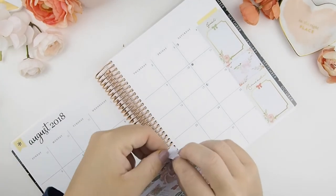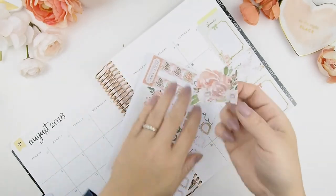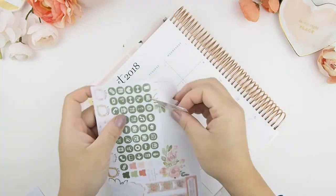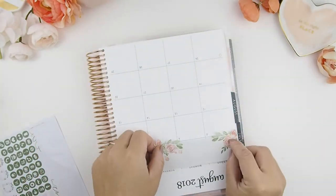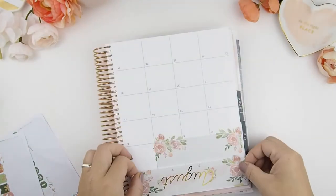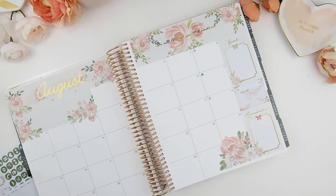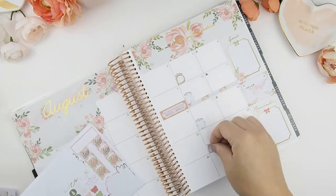Once you're done with your sidebar, next are your blank boxes — please be delicate when you peel them. And there you go, your monthly view is transformed! Now you just fill in all your important dates and what's going to happen that month.